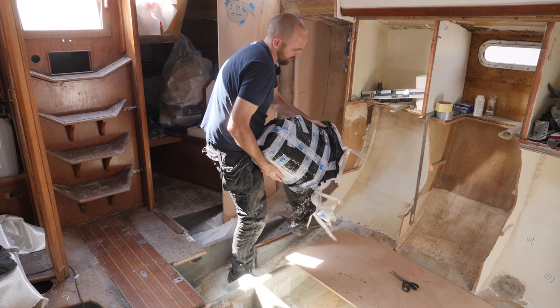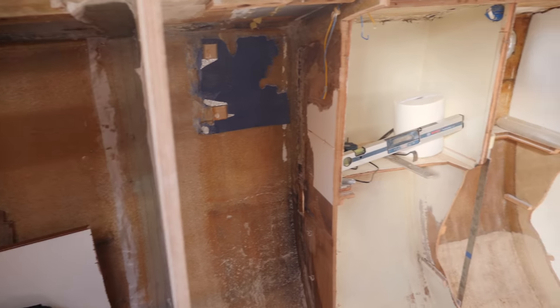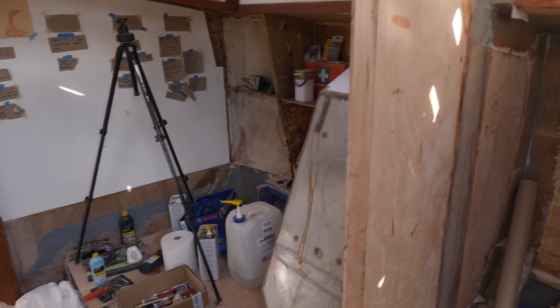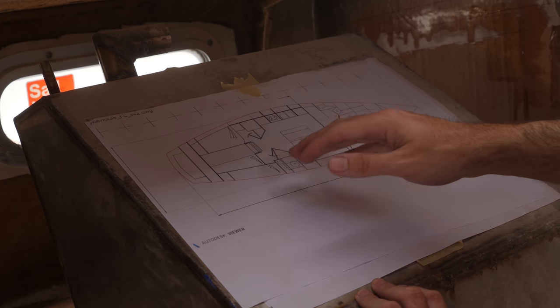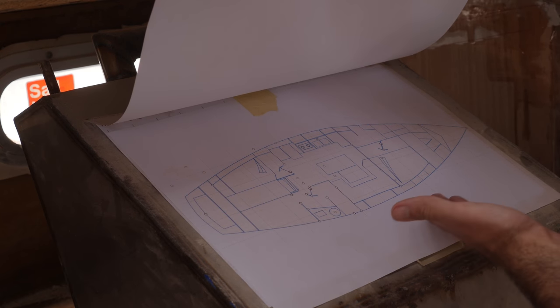That is 30 kilograms of epoxy. Athena looks a little bit rough around the edges right now, but in a few months all of this should start to resemble an actual boat again. This is the old layout, which there's basically nothing left of, and then this is the spiffy new layout.